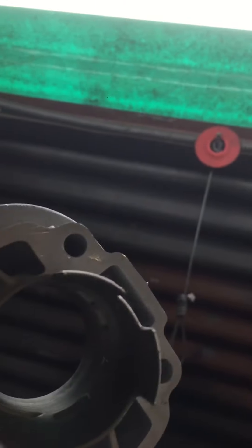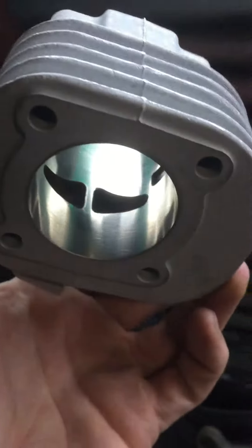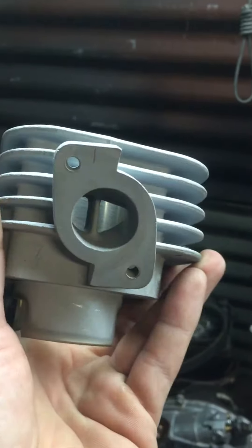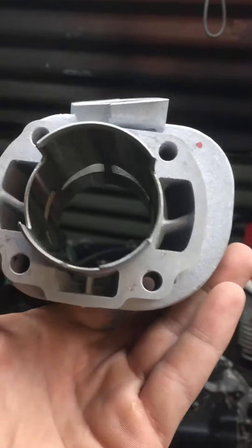Looks like it's gonna flow very well, very nice finish. Got the split bridged exhaust port. They say this one's a little bit pipier than most, so probably a little hitter on the higher end of the RPM.